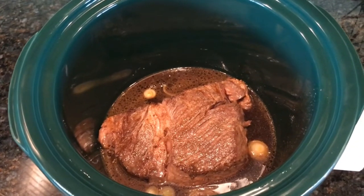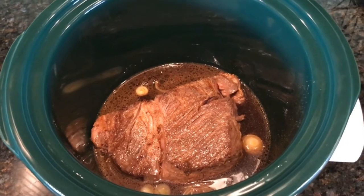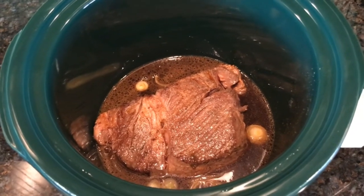You can either cook your roast on low for about 7 to 8 hours, or on high for about 4 to 5 hours.